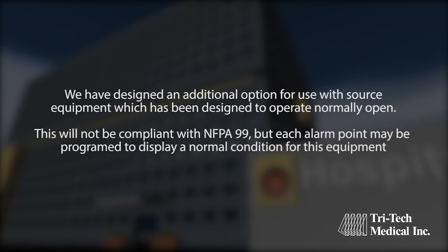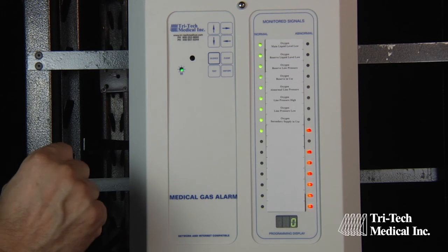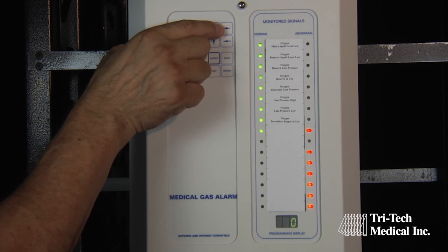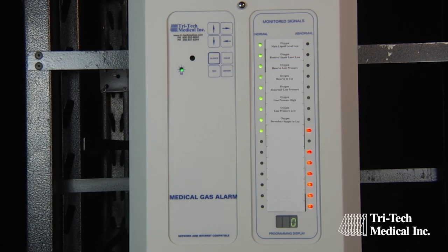An additional option has been designed for use with source equipment which has been designed to operate normally open. This will not be compliant with NFPA 99, but each alarm point may be programmed to display a normal condition for this equipment. When the signal points for this equipment have been selected using the right arrow button, the letter O will be displayed on the LED display at the bottom of the circuit board. Using the up or down arrow button, the blinking green LED may be selected and then saved using the left arrow button.